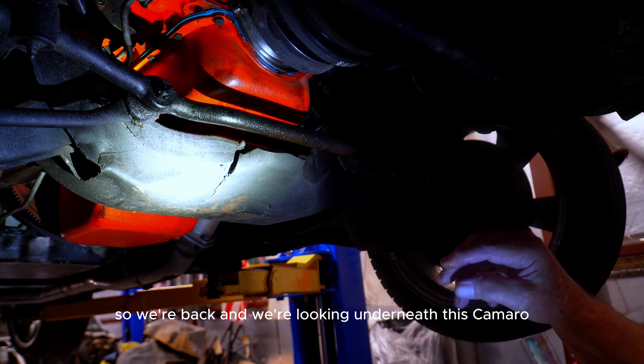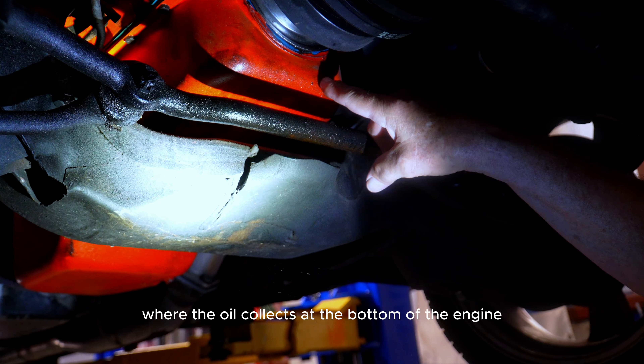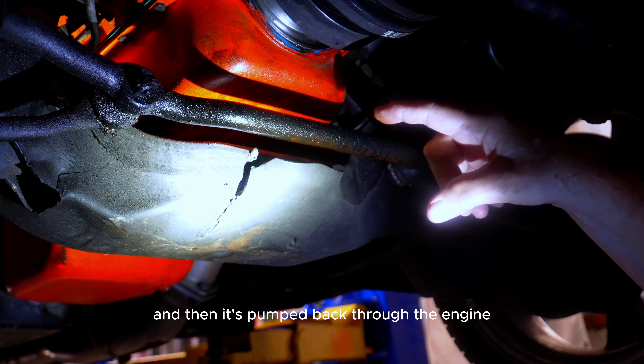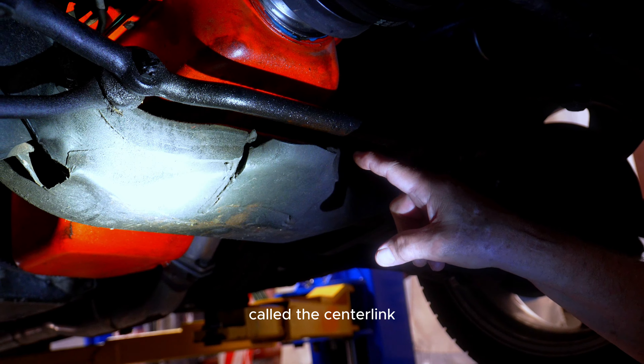We're looking underneath this Camaro and you can see this car has an oil leak coming right out of the oil pan — where the oil collects at the bottom of the engine before being pumped back through. The leak is so bad it's run down onto the steering system — specifically the center link that connects the tie rods to the gearbox. We also look at the motor mounts, where the motor is fastened to the frame. It's made like a sandwich with a piece of rubber between two pieces of metal, and this one looks to be in pretty good shape.